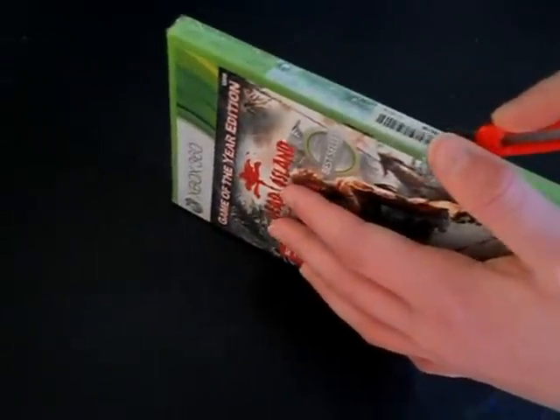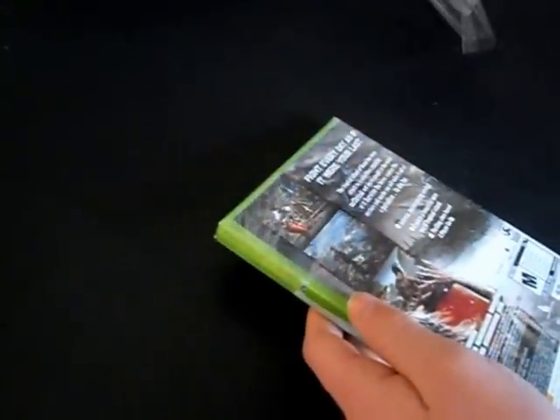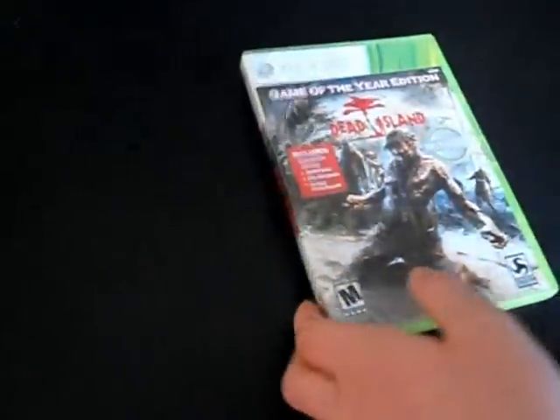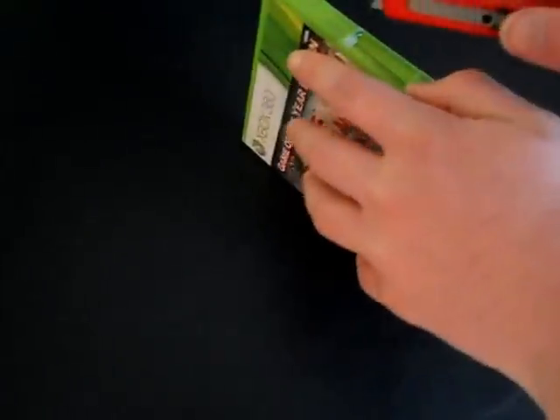I hate this stupid packaging. All right, there we go.